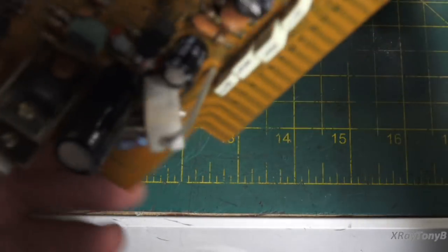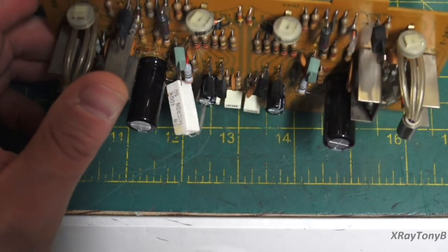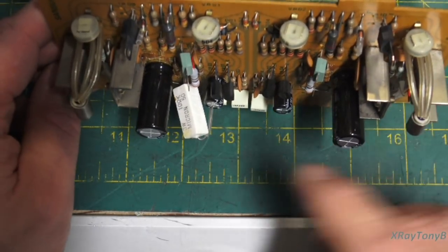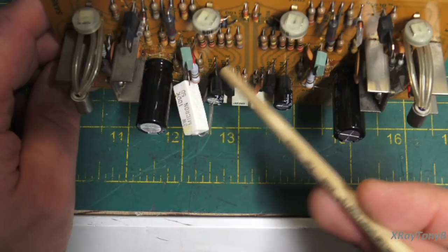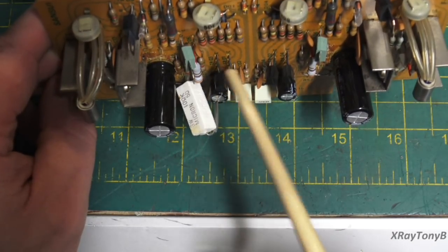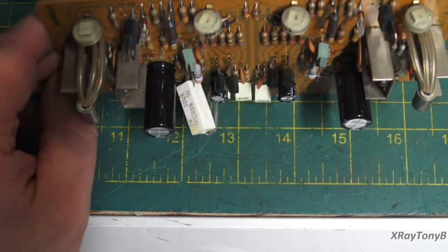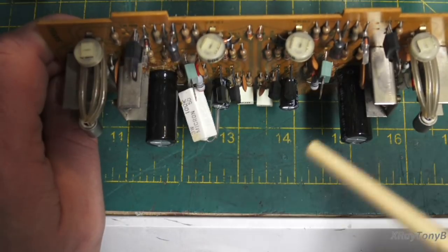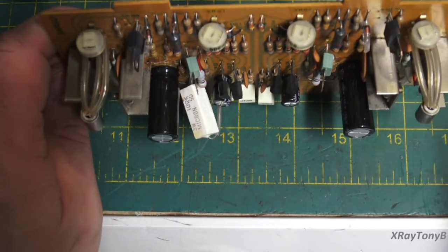These are 2SC1708s. They're kind of special as far as transistors are concerned — they're very high gain and low noise. Their pin configuration is a little different, and it's very hard to find an exact replacement that will work. In the past I've used 2N5551s and a couple other types with success, but with the caveat that you have to really match them — handpick them, find the ones with the highest gain, make sure they're totally matched. It's a big process.